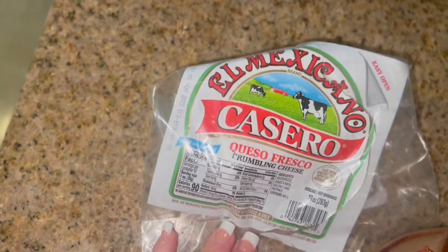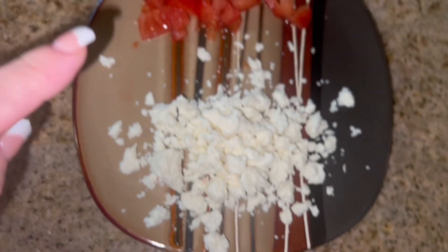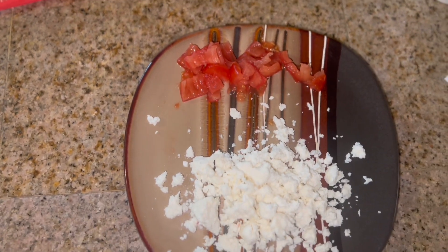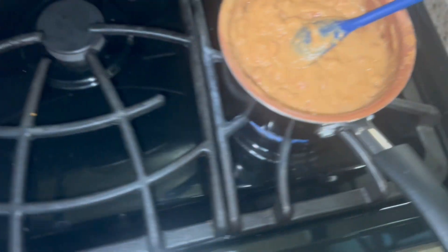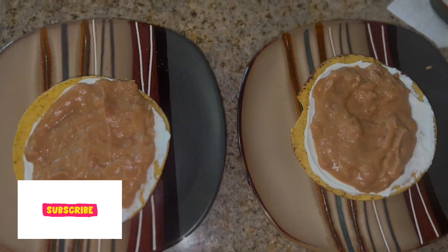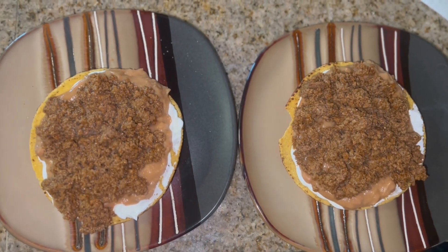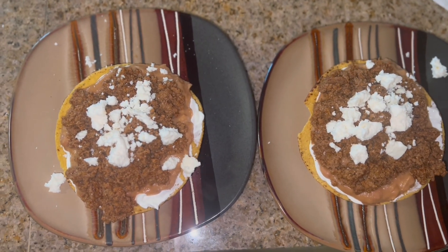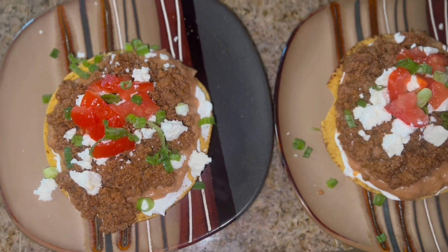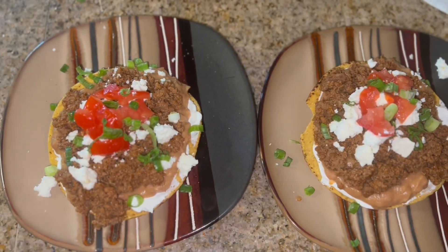I always add a quarter cup of milk to the can and pour it into the beans. For our toppings I just crumbled up some queso fresco cheese and cut up a tomato. Now time to assemble the tostadas — the meat is done, the beans are done. I just layered the tostada with some sour cream, the beans, the ground turkey, queso fresco, tomato, and a little green onion. Delicious!